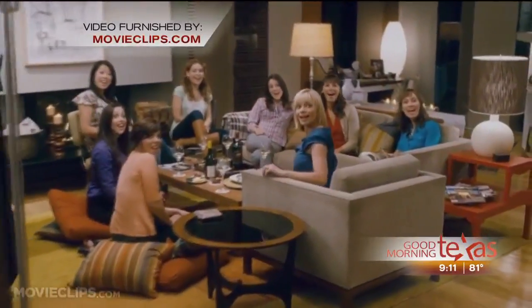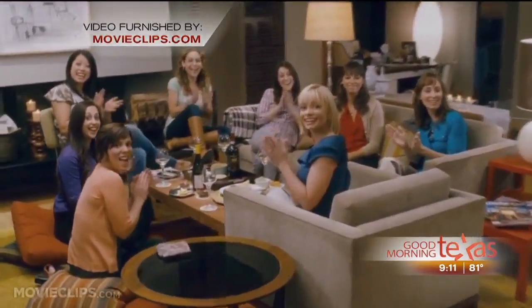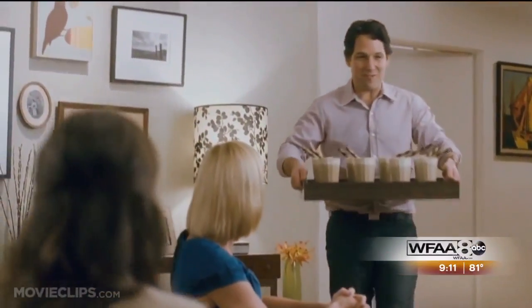Hey! I made you guys some root beer floats. Wow! Peter, are those chocolate straws? Yeah, pirouettes. Nothing like some good old-fashioned root beer floats to get that party started. But if you want to up the ante with your next float, you might want to try a little soda science.